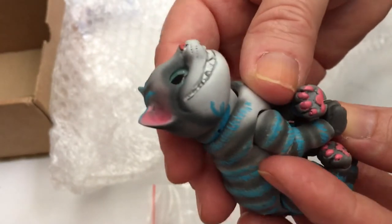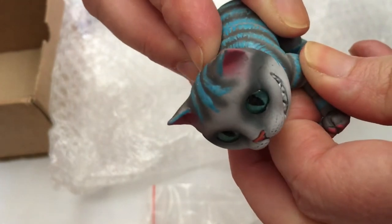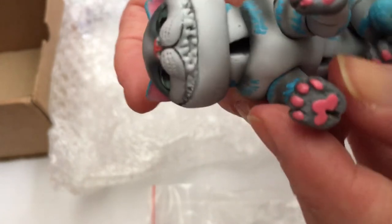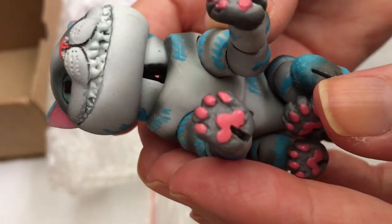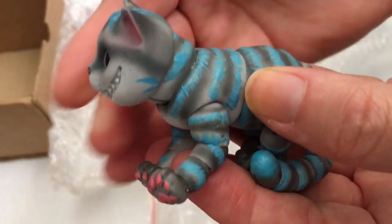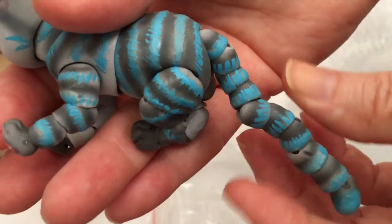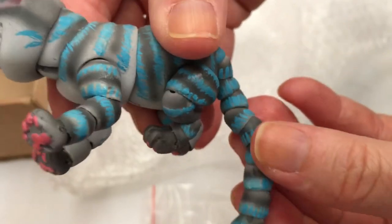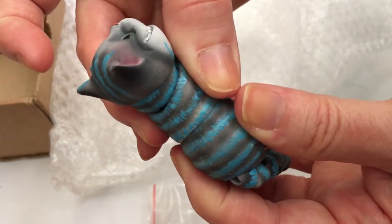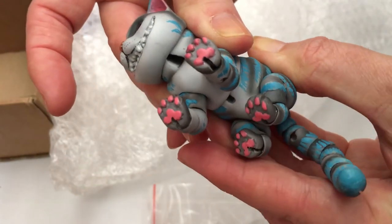I don't want to move him too much because I'm afraid of the acrylic paint scratching. Let's just see if we can move him a little bit — I'll probably find a position I want to keep him in. Look at his paws — wow, the paws are so cool, look at all the detail. Even the tail — look at all the joints in the tail! This is so amazing, and the center of the body can twist. Gosh, these artists are so talented.